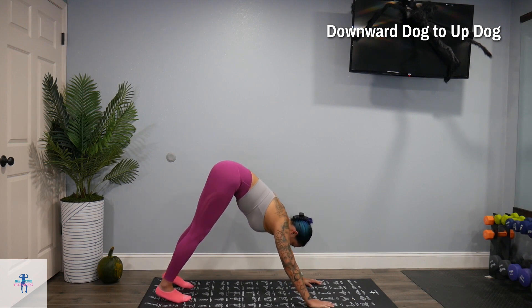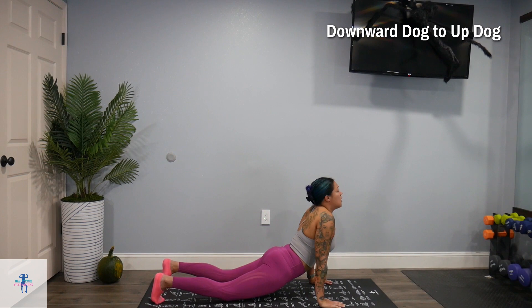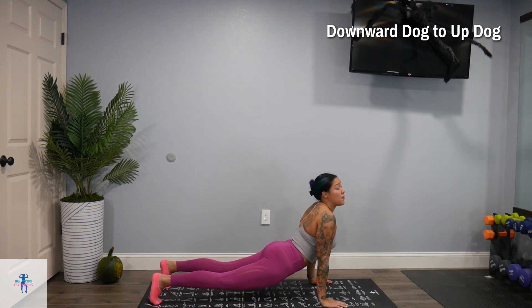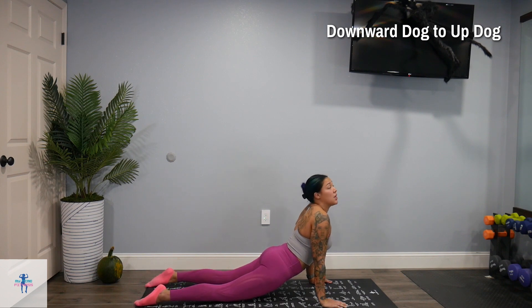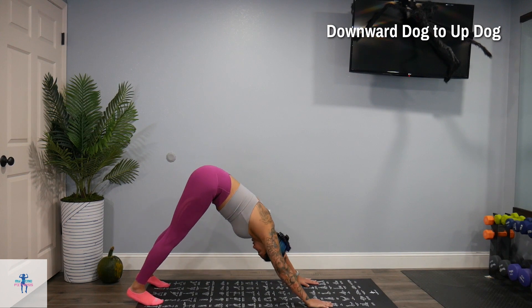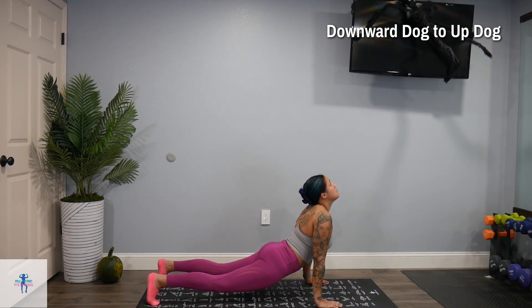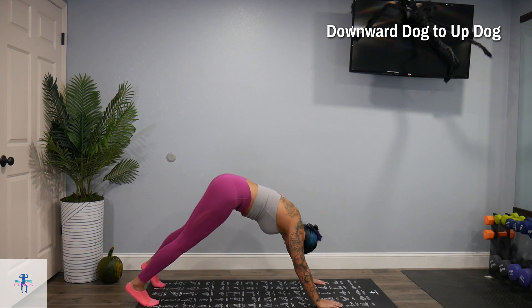From here, we're going to flow into an up dog. So we're just going to come down and come up. You can leave your knees up off the mat, or if you need to, you can bring them down and bring out those feet for more of a cobra stretch. We're going to come back up into that downward dog, and flow back into that up dog. One more time — downward dog.